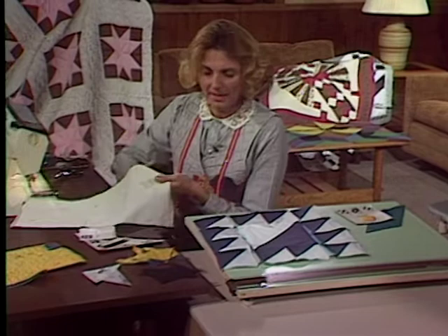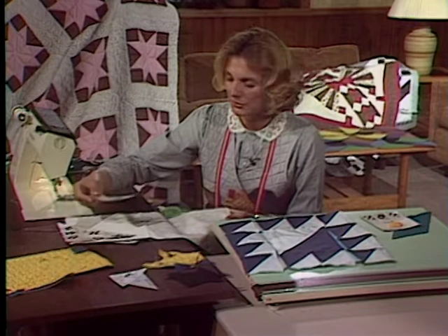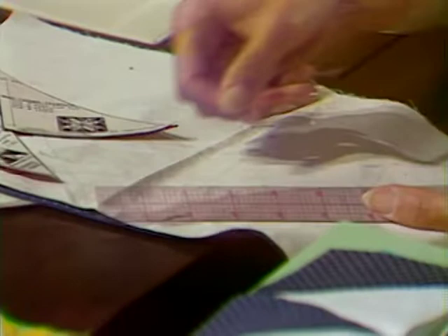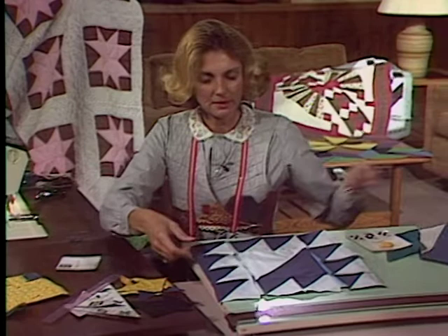Remember the concept: we can create a square whenever there's a two-color system going on in a block by simply taking our triangle and tracing around it. In this case it was our large pinwheel and our star flower triangle. Twelve times we trace around that triangle, drawing a solid line, then on either side of the diagonal line a slashed line a quarter inch from it. That was our sewing line, sewn continuously on the whole piece of fabric, and then we cut it apart.